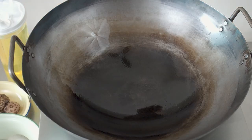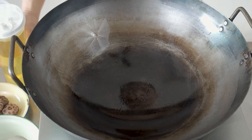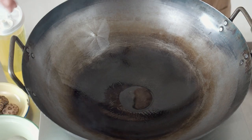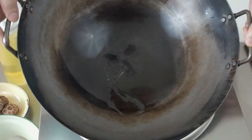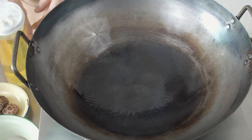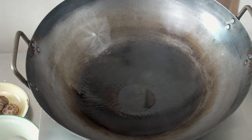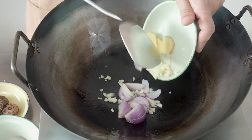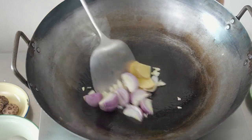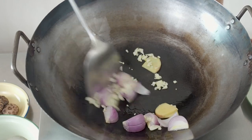Now, to stir fry. Put a pan over medium heat. When the pan is hot, add in some oil. When the oil is hot, add in your garlic, ginger and onions. Fry these till they are fragrant — this will take about 30 seconds to 1 minute.